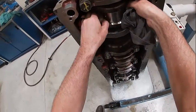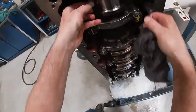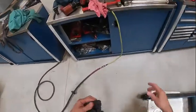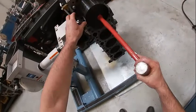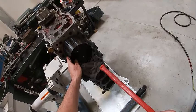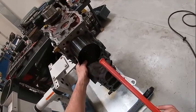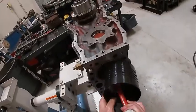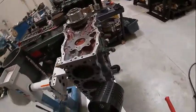We're going to orient our connecting rod here so that it comes in nice and even. I need my hammer for a pusher. We want to push that in in one continuous motion if at all possible. Piston's installed.